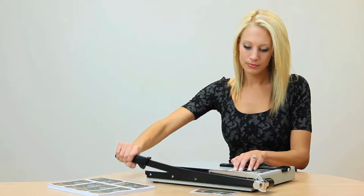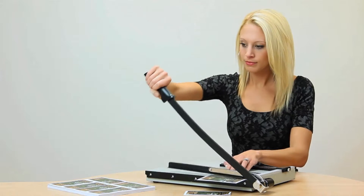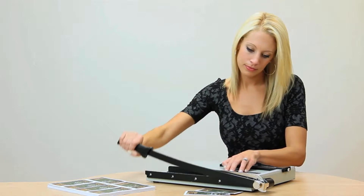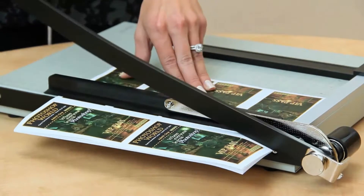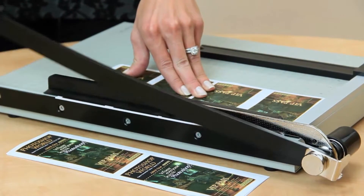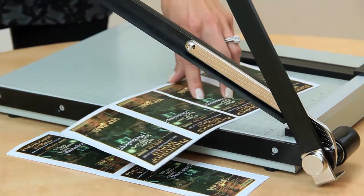A reliable trimmer that's safe and easy to use — that's the benefit of a Dolly Vantage trimmer. Whether you're cutting a single sheet of paper or 15 at a time, the Vantage trimmer is the perfect tool for all your cutting needs.